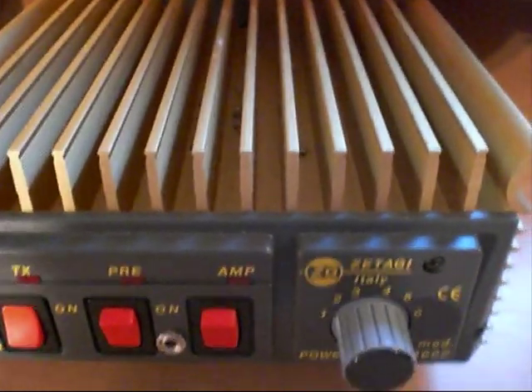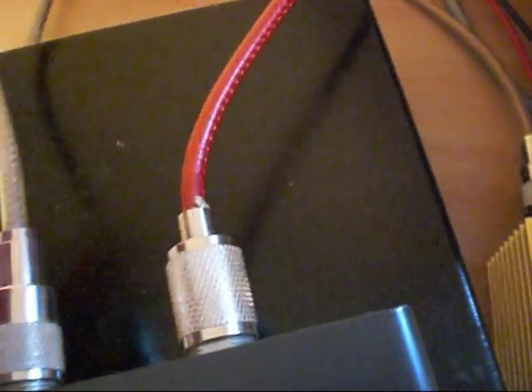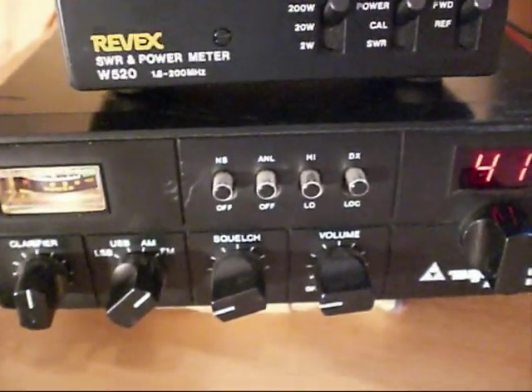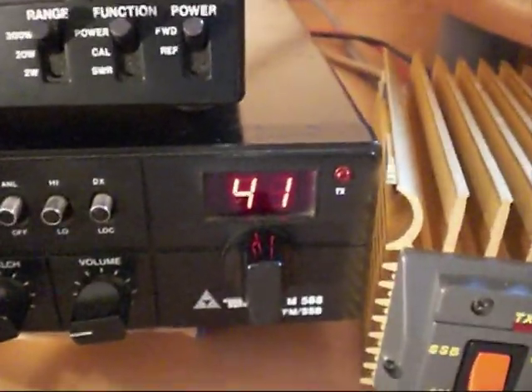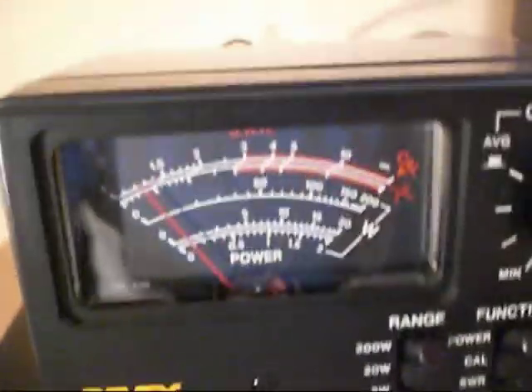The MRF455 is a 60-watt continuous device and will give around 90 watts PEP at 27 MHz. I've set the amp up here — there are two cables, one going to the Revex power meter and the red one going directly to my IMX 2000. The gray lead from the radio goes into the other side of the amp. I've set the drive to standard output recommended by the manufacturer: about 4-5 watts AM/FM and around 18-20 watts PEP SSB. The Revex is on the 200-watt scale, on FM mode, channel 41 at 27.415 MHz.